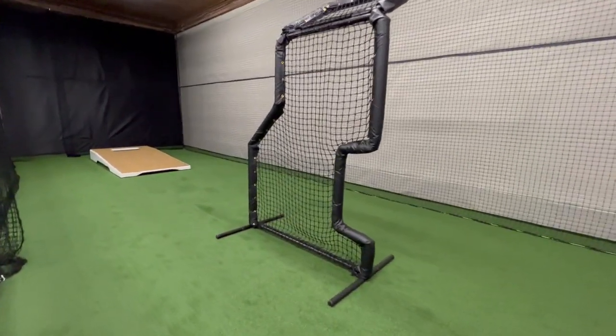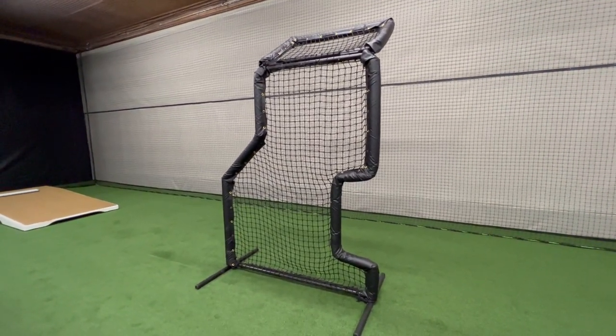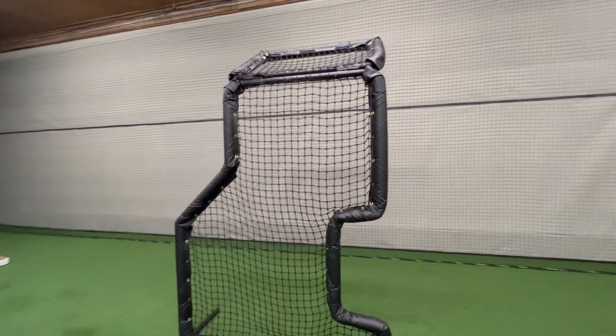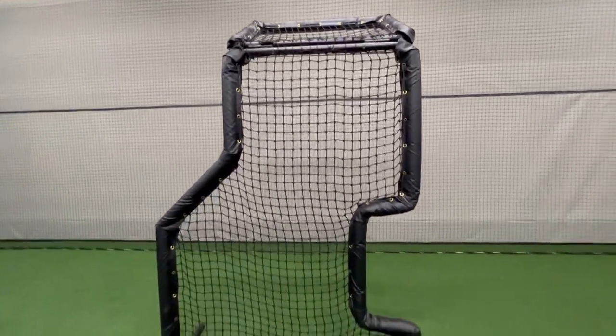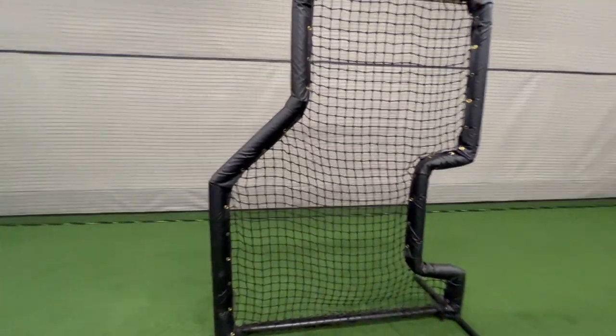It's made with 1-5/8" tubing, SS40 — really heavy duty. It's not the economy line; it's a pro type, so you have full overhead protection.